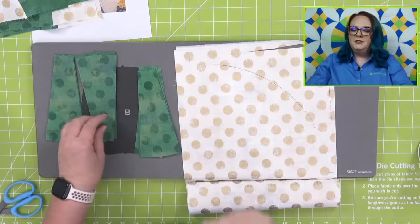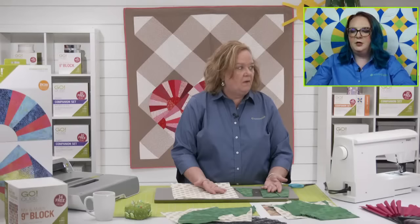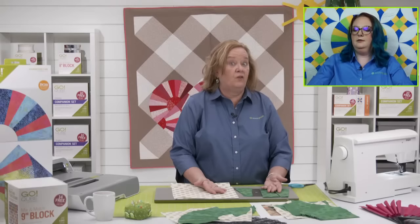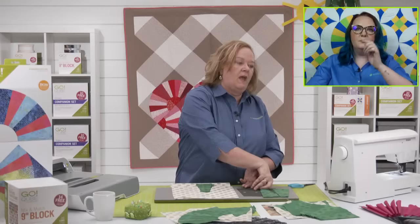Celeste asks: when using directional fabric, would you cut one set in one direction and another in the opposite to get pieces going the same way? No — at the end of today's show I'm going to cut some directional fabric and you just want to cut it on one section. Because if you turn it the other way, then the outer two pieces are going to be going the wrong direction. Make a test block — that's what I say.